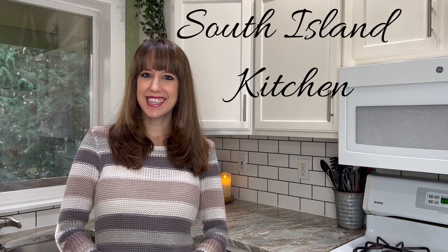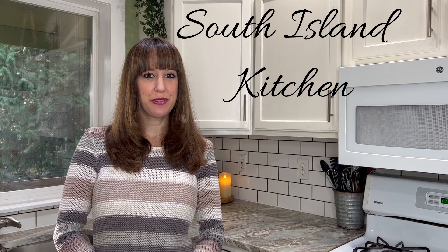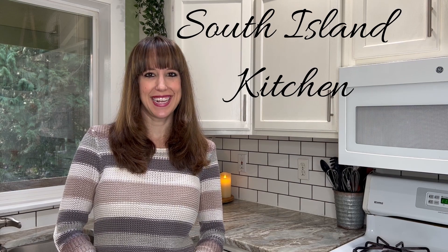Hey everyone, I'm Katie and this is South Island Kitchen. If you're looking for some tasty recipes to serve to your family and friends, you've come to the right place.